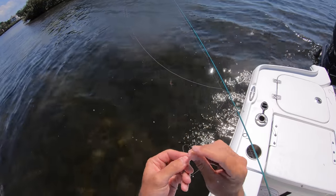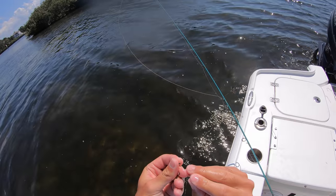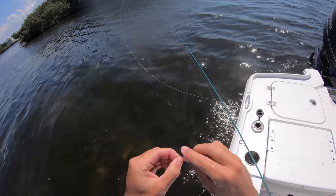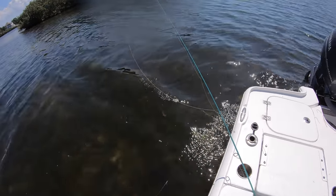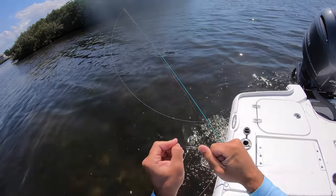All I'm tying on here is a quick little loop knot. So you just go overhand - do a little overhand knot on the line to start, put the tag in through there, put the tag back through the little loop, and another overhand knot so it's two knots kind of close to each other - and it makes that little loop right there on the hook.